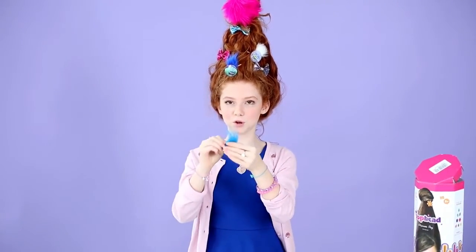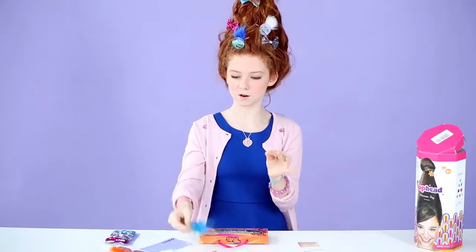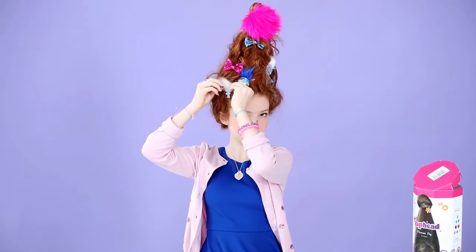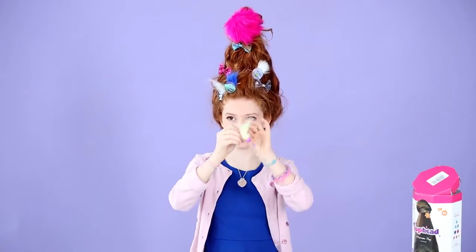I also got these troll dolls, and I went ahead and put the bobby pin through the hair. But I'll show you — it's pretty easy. The hair is like there's so much of it that you can just kind of stick it through, and then clip it on your hair. I'm loving this troll hair right now.